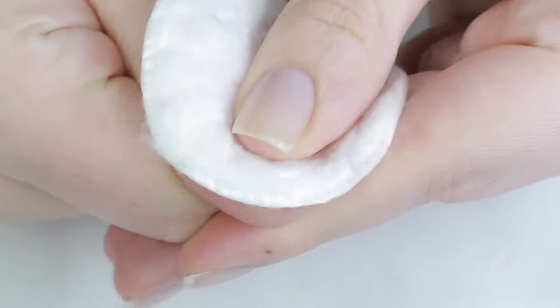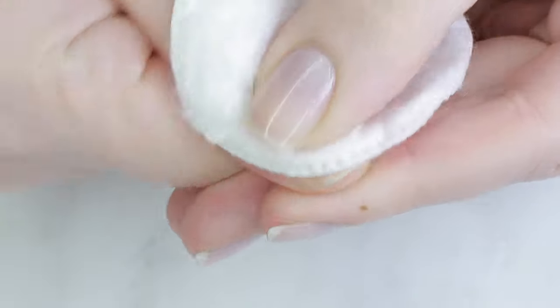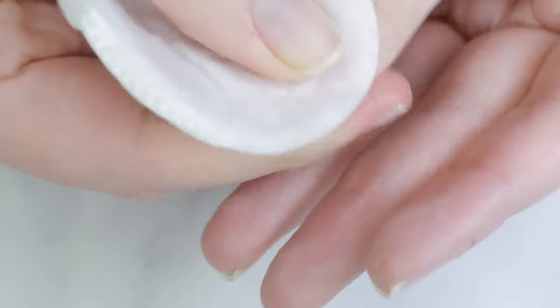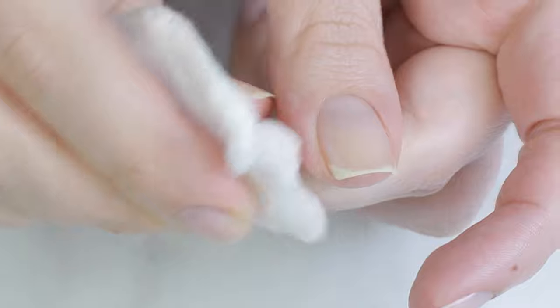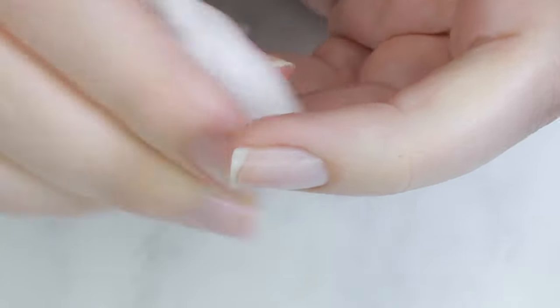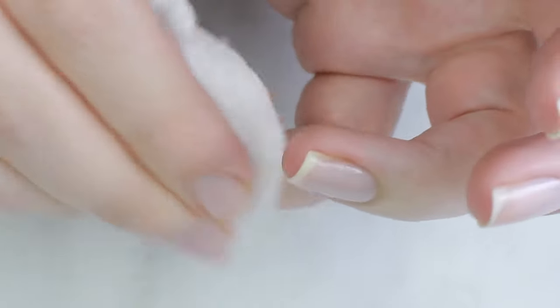With all the hand washing, I'm trying to leave my nail polish on longer than I normally would for two reasons: so that the nails are stronger and less prone to chipping or breaking, and because using nail polish remover on dry, cracking skin hurts and doesn't help.